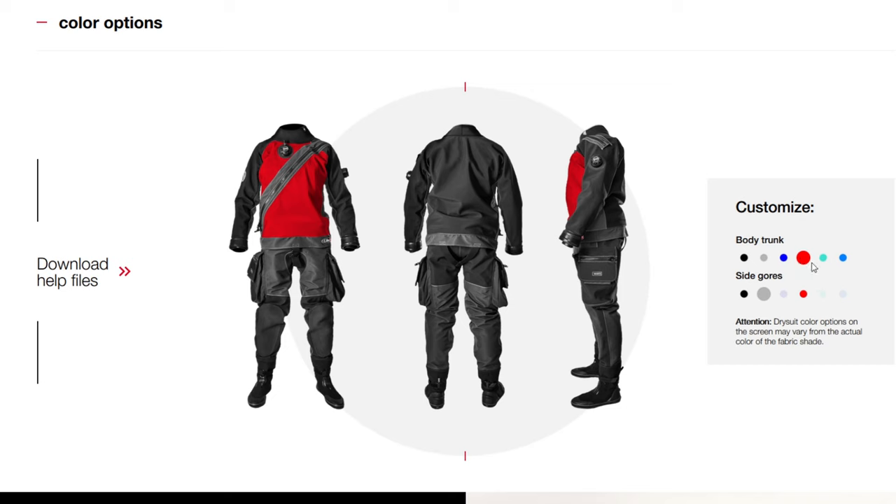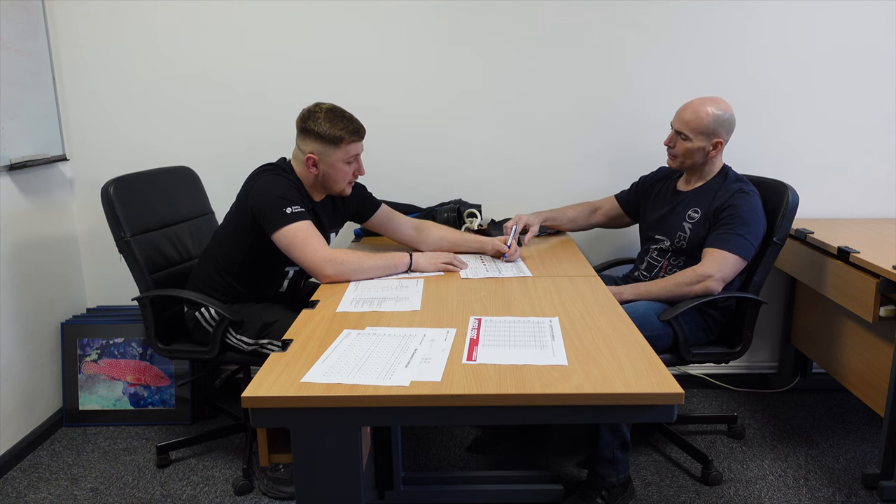The next part — the important part for most people — is selecting colour. We've got the colour boxes here for all colours and the places they're allowed on the suit. We've got the body trunk, which is the front and back area, and then we've got side gores, which run from the inside of the wrist, up the arm, and down the sides of the suit to the waist. So we've got four colours available: black, blue, grey, and scarlet red. The grey is actually backed with the blue so they can use the same material for both colours. Do you know what colours you're going to go for? Black on the trunk and grey on the sides.